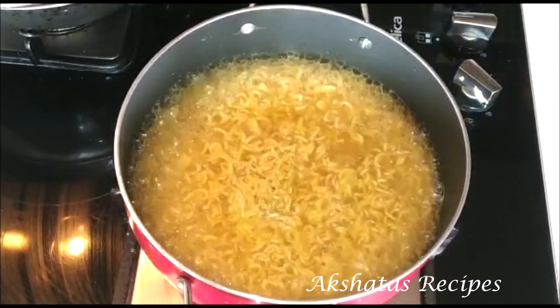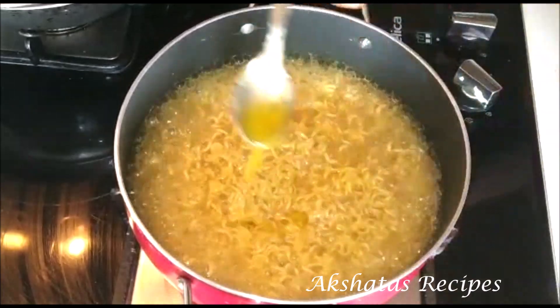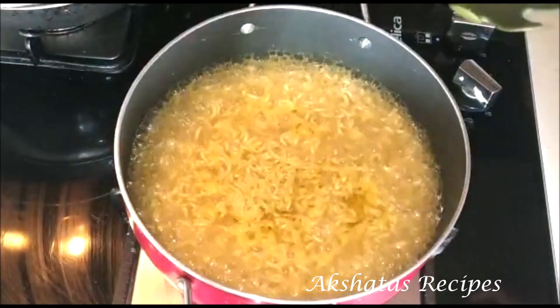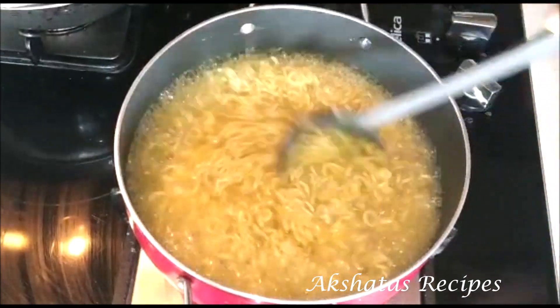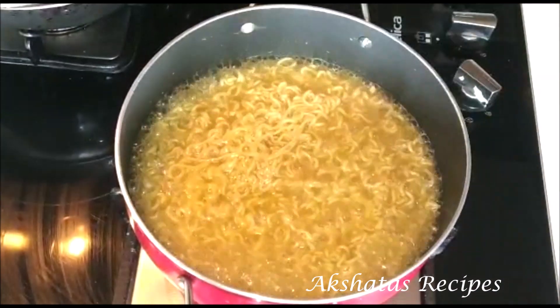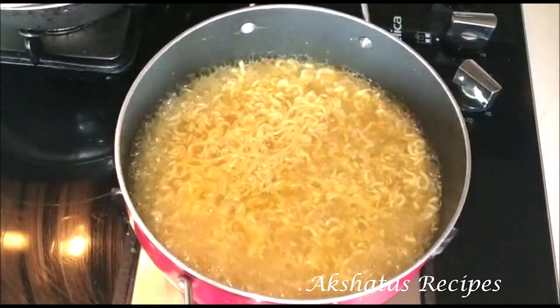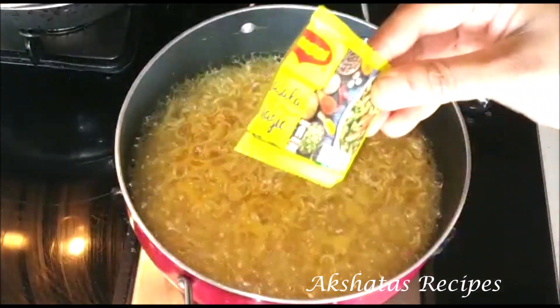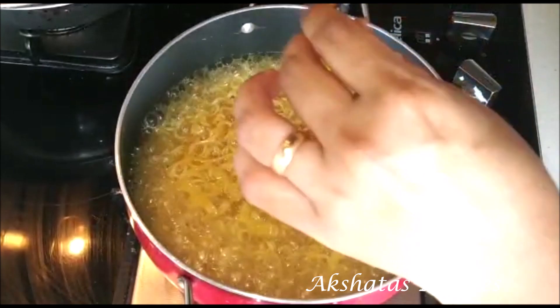Now I'm going to add about two to three teaspoons of clarified butter or ghee. This makes the noodles really silky, smooth, and just delicious. Then I like to add a little bit of extra Maggi masala — you get these small packets, so add them as per your taste.